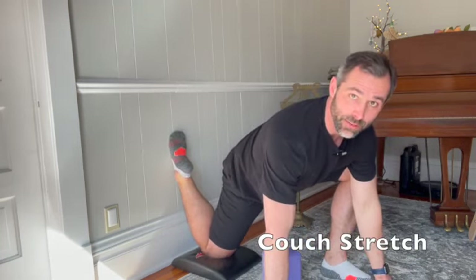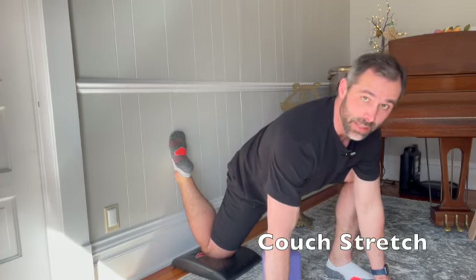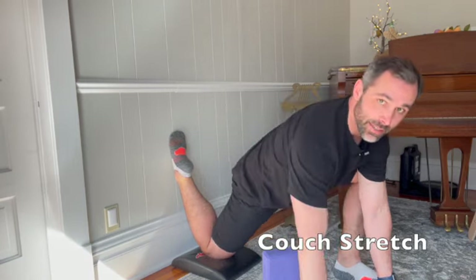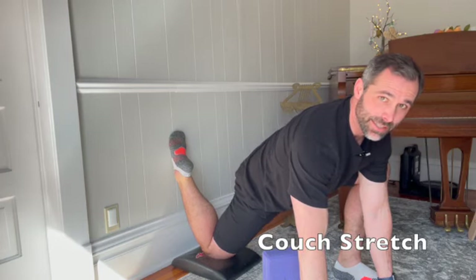This is the most basic version of the stretch and this may be as far as you can go initially. If you're in this position and you're sinking into that stretch, you can try to squeeze your glutes tight, contract as much as you can, hold for about 5 to 10 seconds, and then relax.